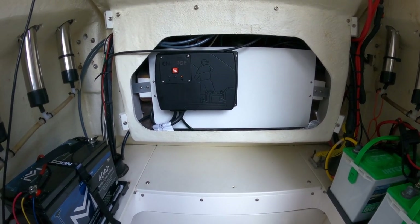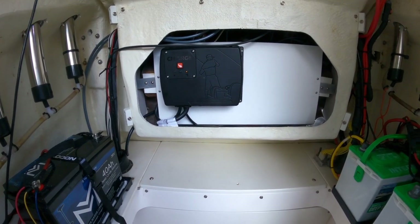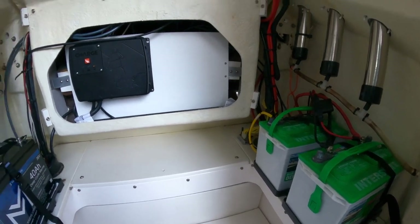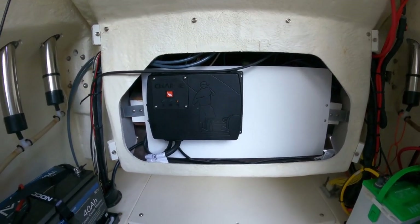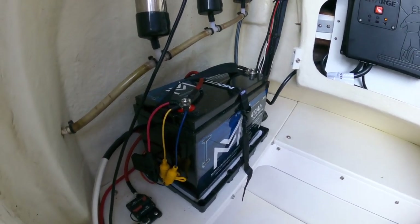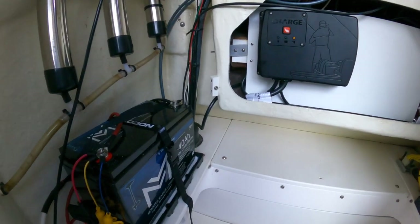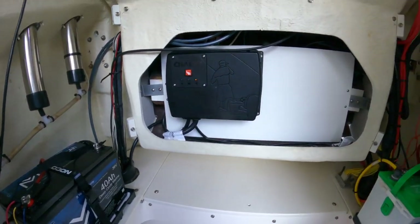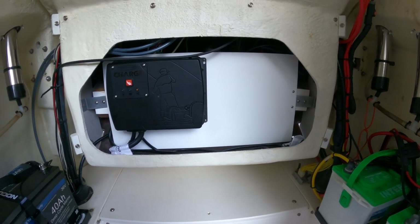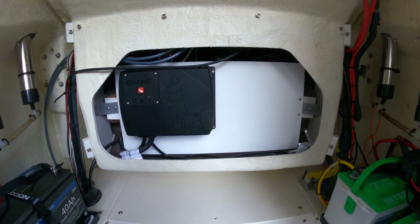Another cool feature I haven't had to use yet but I know I've got it — if you ever get stranded and your house and starter batteries go down for some reason, this unit will take your trolling motor battery and use it as a backup starting cell, like a jump box, to get you started and get you back home. Which is really pretty cool.